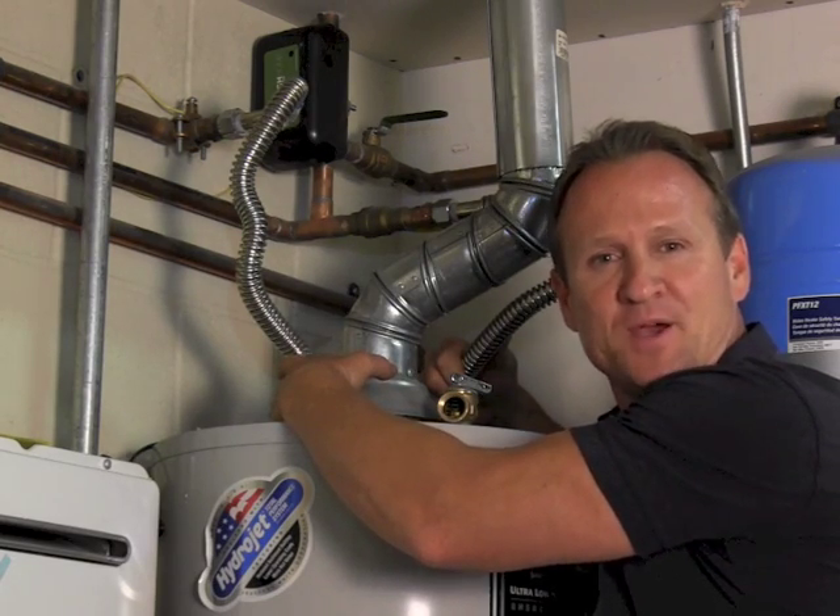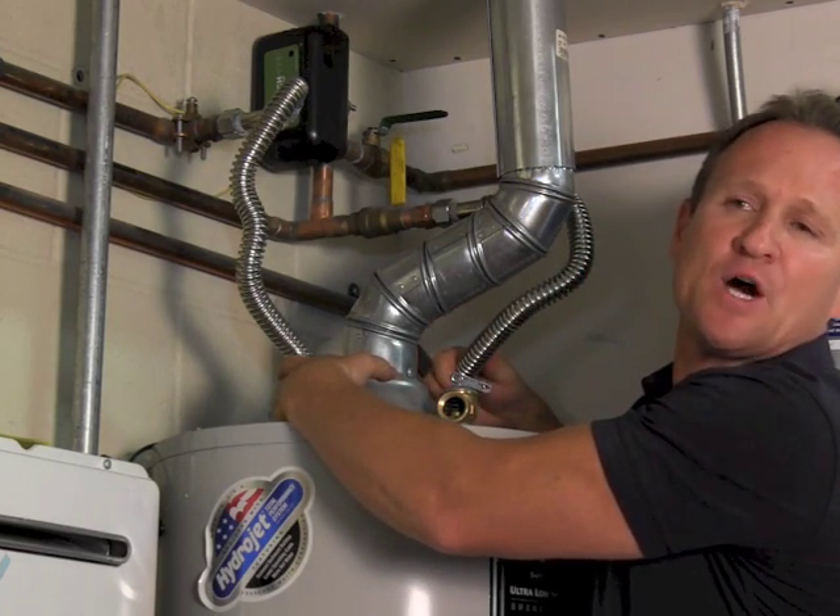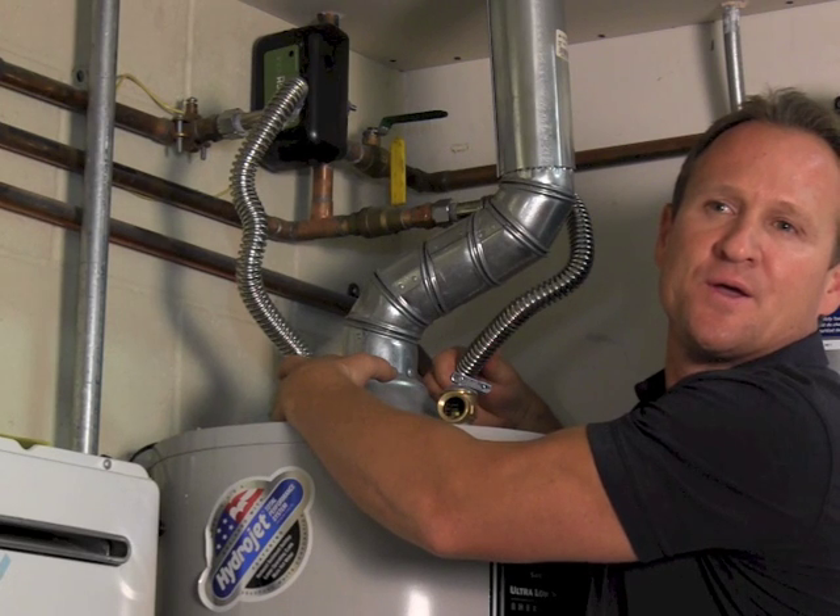Folks, here we are at our fourth and final step. What we're going to do is shut the valve off — this will shut all the hot water in the house. Just like that. The needle's not spinning. We went ahead and verified that the leak is on the hot side.